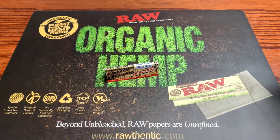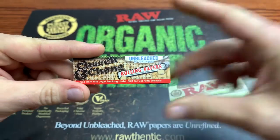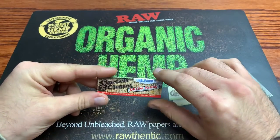Everybody, we are back with another review, and today we got the Cheech and Chong Unbleached Rolling Papers. So without further ado, let's hop right into this review. Hope everybody had a nice 420 weekend.